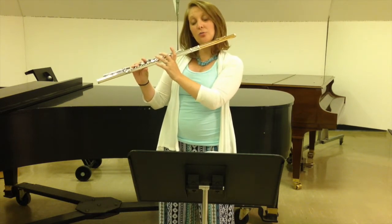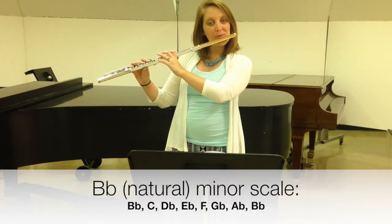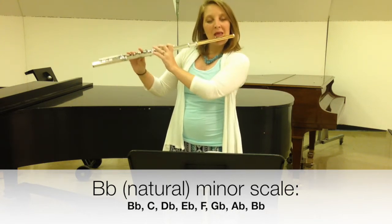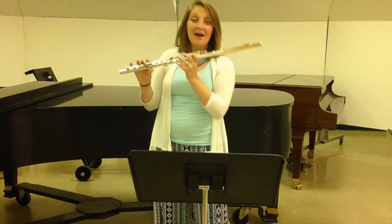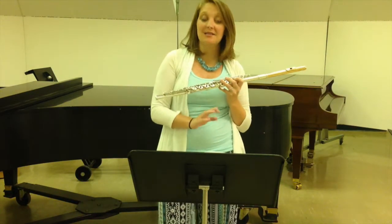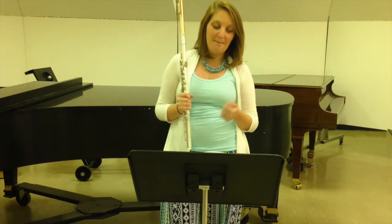Then we're going to go down two more notes, so from that D-flat we go C, B-flat. Play the same notes, just go B-flat to B-flat instead of to D-flat. That is a B-flat minor scale, which is the key that this piece is in. If you notice, we start on a B-flat and end on a B-flat, but we have more than two flats in the key signature, and that's what makes it in B-flat minor.